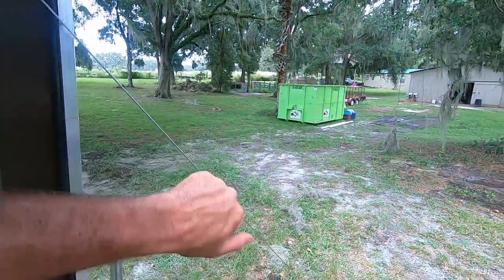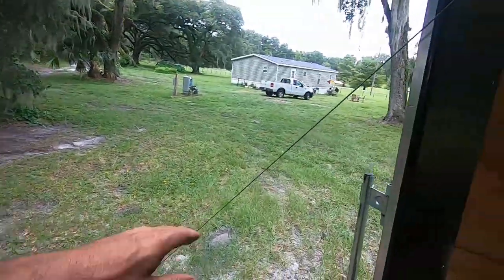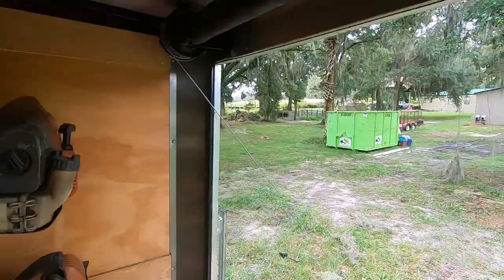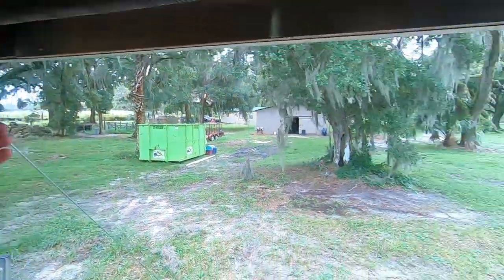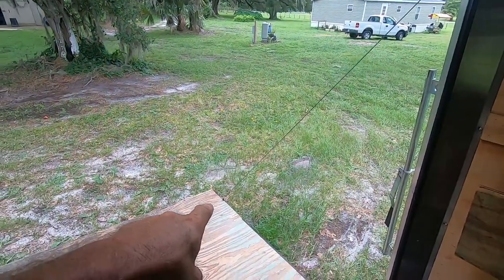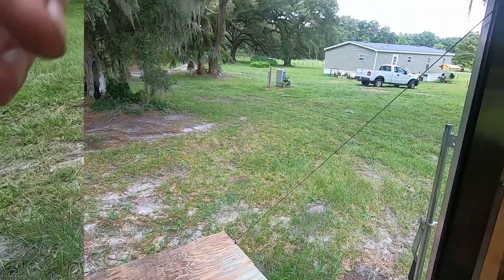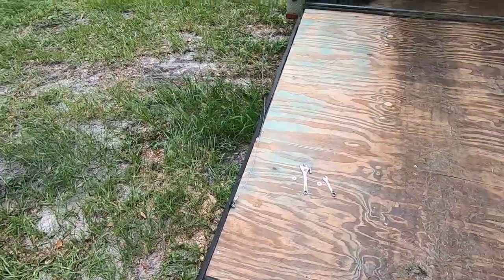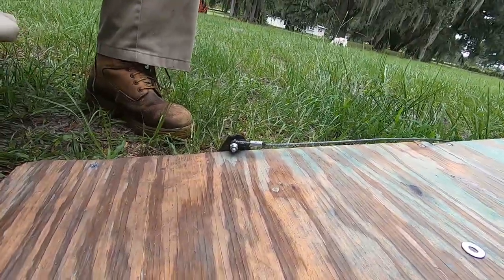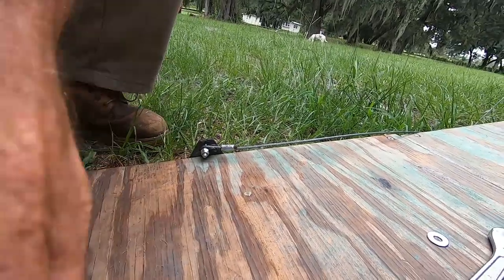Alright, that worked. This one has a good amount of tension on it, and this one here has tension on it too. So this side is pretty well set. I'm going to take this other cable off because of that sketchy end down there. I was not going to film replacing this side's cable, but when I saw the bolt I figured I'd share this with you all.